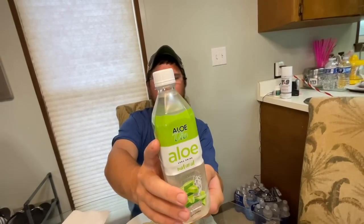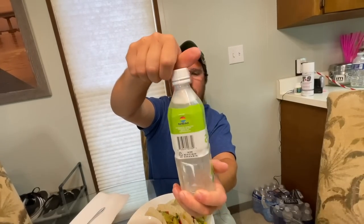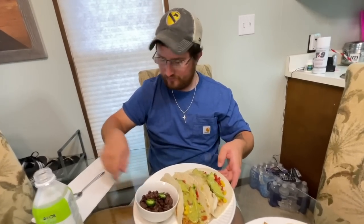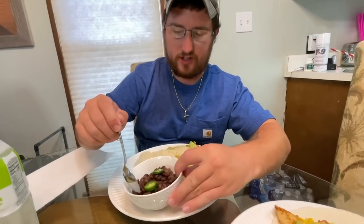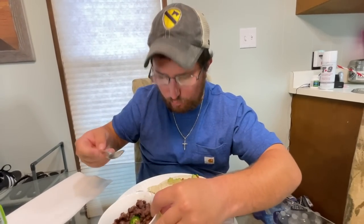That is a delicious plate of food. I also have some aloe vera drink — if you've never had aloe vera drinks, it's not overly sweet and it is very hydrating. Just give it a shake to get it all mixed up. That stuff is going to go great with a kind of spicy dish like this. First thing I want to do is try some of those black beans — delicious! The jalapeño is going to make those pop.